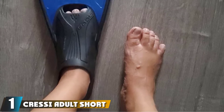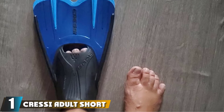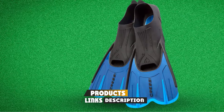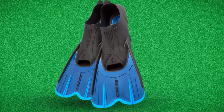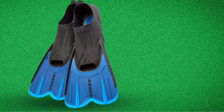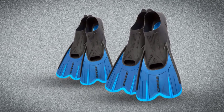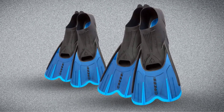At the first position of our list, we have Cressi Adult Short Light Swim Fins. These are products by Cressi, an Italian brand founded in 1946. With the latest technology, called the self-adjusting foot pocket system, the Cressi Agua Short Bodyboard Fins are suitable for feet in all shapes. You also don't have to wear socks or booties while using the fins. Lightweight rubber allows users to stay in the water for a great deal of time without resulting in fatigue.